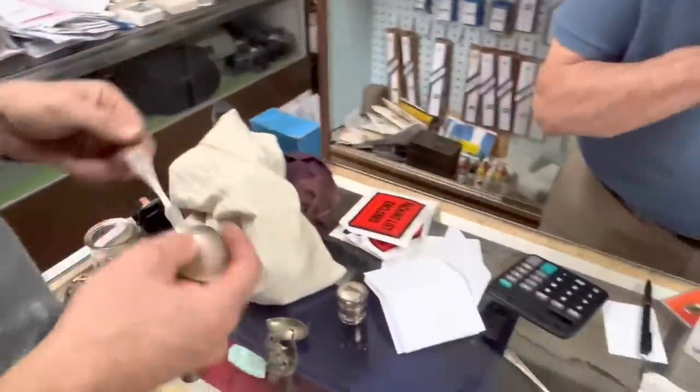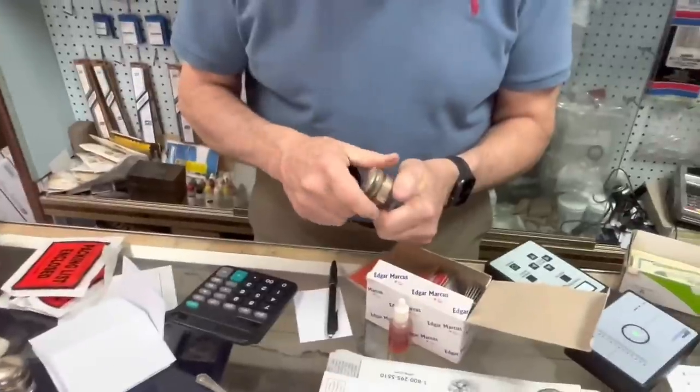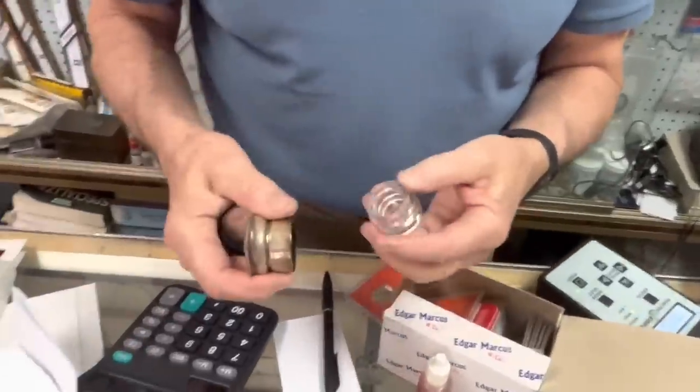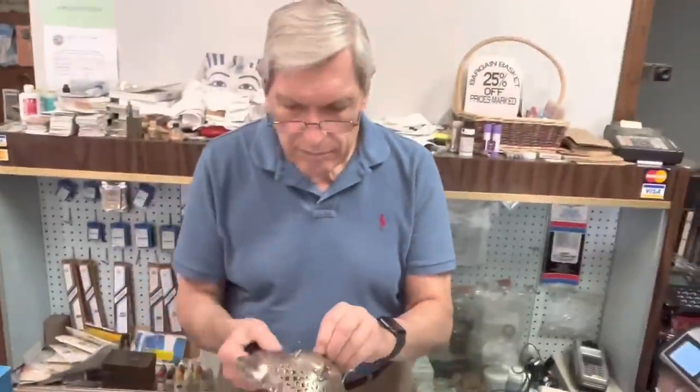Hey, you got a nice goodie bag there — random stuff I've come across. It's got a little plastic ring. So Tim, do you usually take sterling silver and does it have to be marked or test out? It does, because the refinery will reject it — they don't have time to go sorting through it, and it has to be clearly marked.